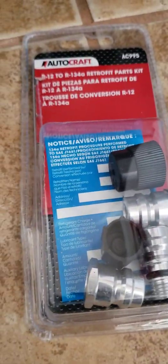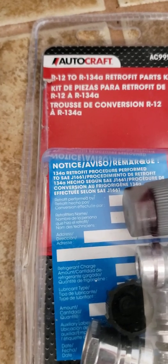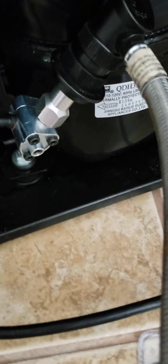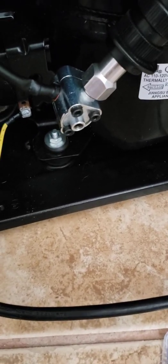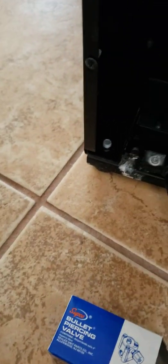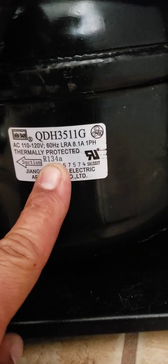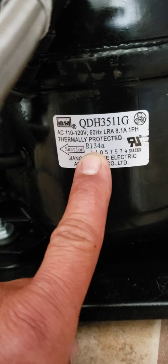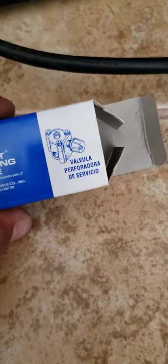I got this adapter on AutoZone — it converts R12 to R134A, because the connector on this unit is R12, not R134A. R134A is the refrigerant you're going to need to use. It does say right here what you actually need: R134A. It says 'retrofit to R134A' right on the valve.